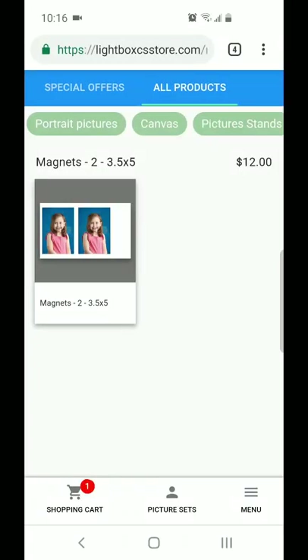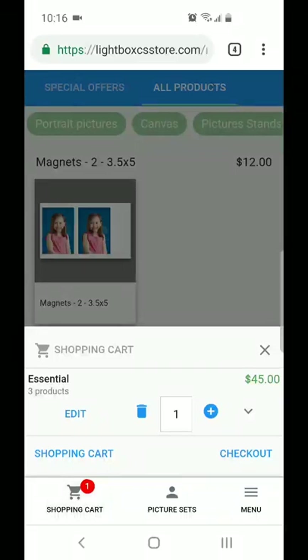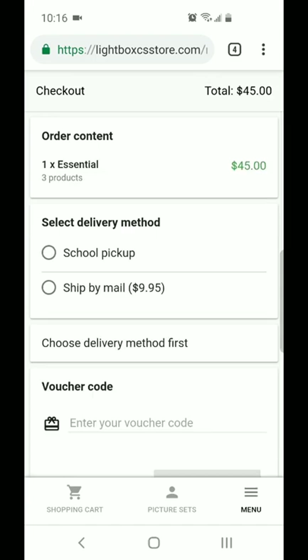Once you're happy with everything, you'll just hit the shopping cart button and you can hit checkout. Here you'll want to select which delivery option you would like. There's going to be a school pickup option or ship by mail. Just a note — we only have the free school pickup option for the first 10 days after that job goes live.